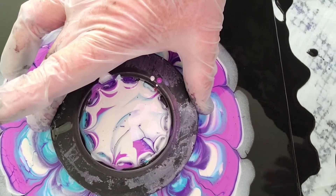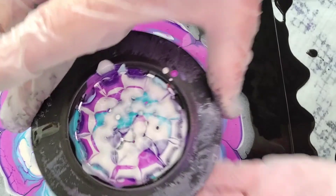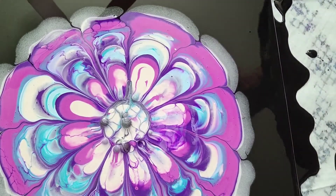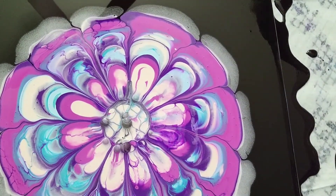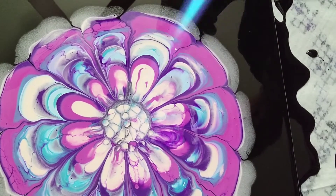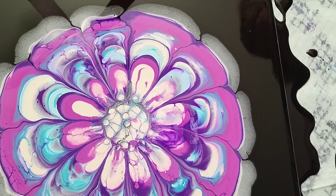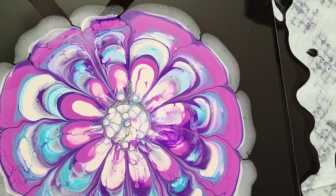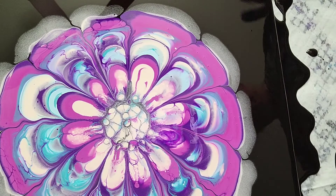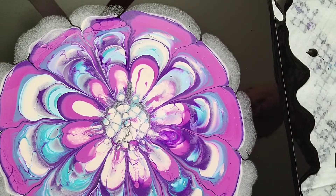Alright, now that I've babbled on about my trip, let me take this off. I'm just going to lift it up — I have my other hand ready underneath to get it off as quick as I can. I've got a pretty cool center going. I love when the bubbles pop. Sometimes the centers work out and sometimes they don't, but that's just part of the deal.